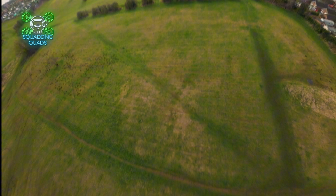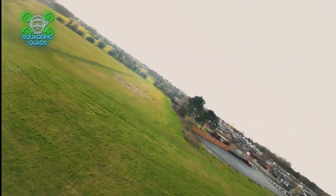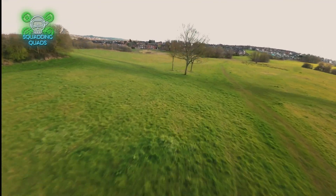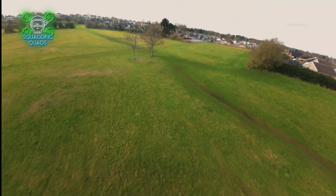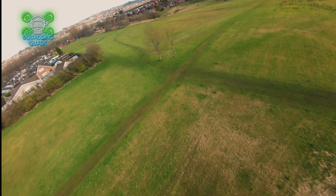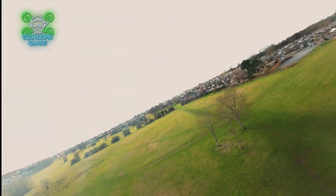I will include some proper flight footage from the action camera to show how well it actually does fly once it's tuned in. If anybody wants to know the tune for this I can leave it below. I don't know if I can actually apply it to Betaflight as a preset download — if anybody knows if that's possible, please reach out and let me know.